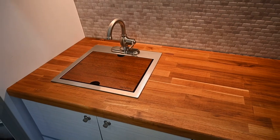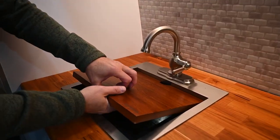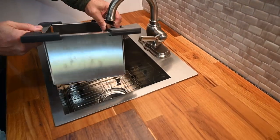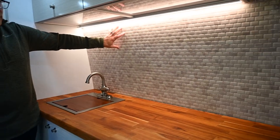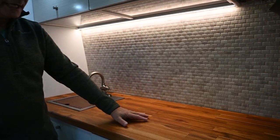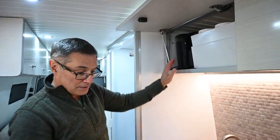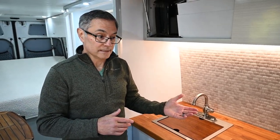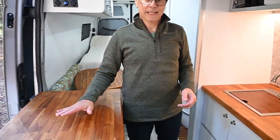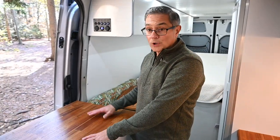We have butcher block countertops on both sides — my wife originally wanted granite but I didn't think it was a good safety choice. We have a Ruvati 15-inch sink with strainer, and this is a heat-resistant tile because we do cook here as well. The van is configurable depending on what we're doing. In here is our coffee maker, and down below I have an induction stove. We also have a microwave, and we want the ability to put these cooking items either inside or outside the van. We did not want to put an induction stovetop permanently into the counter.